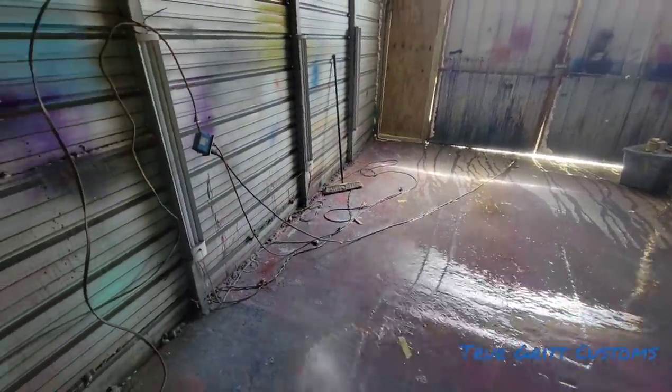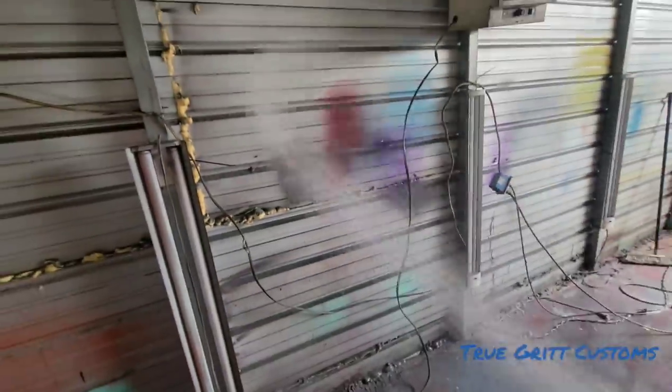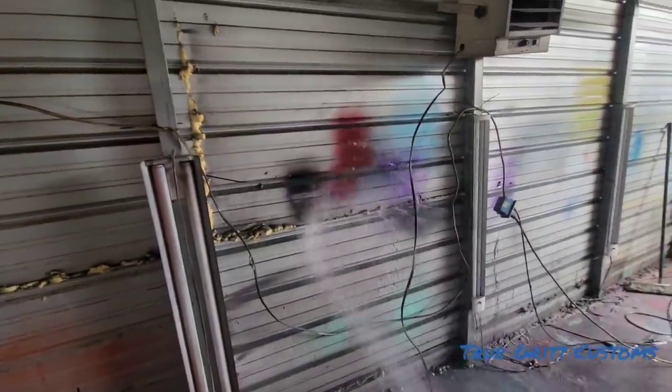I'm going to go ahead and get ready to pull the car in here. I just want y'all to see what I do before I bring it in here and start. I'm going to cut y'all back down.